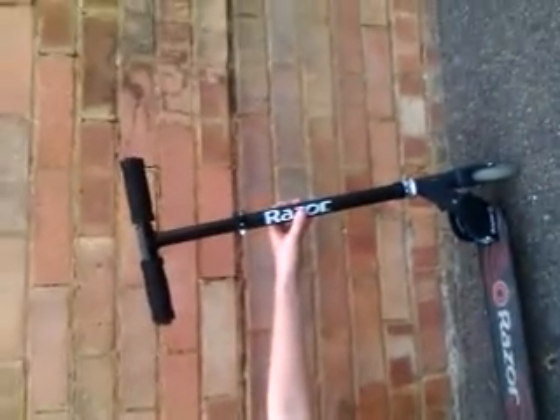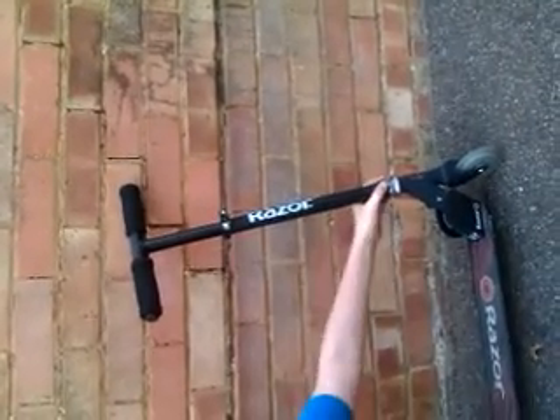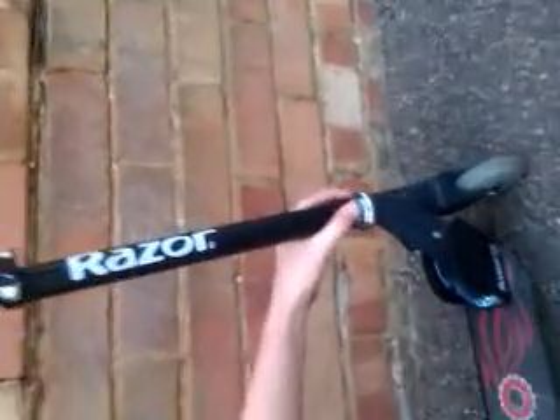Hi, I'm Callum and I'm going to do my razor set up. Here we've got the razor bars, foam grips, and the silver metal headset.